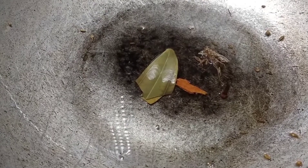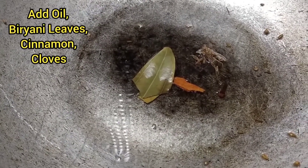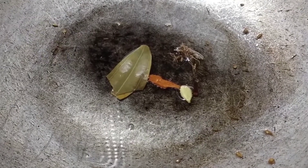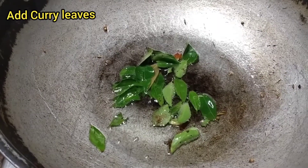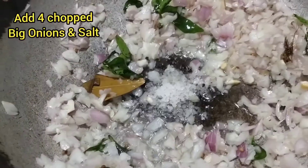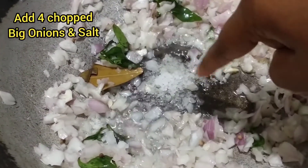Now the gravy is ready. In the kadai, add salt and ginger garlic paste, 1 tsp. Add the ingredients and fry once.